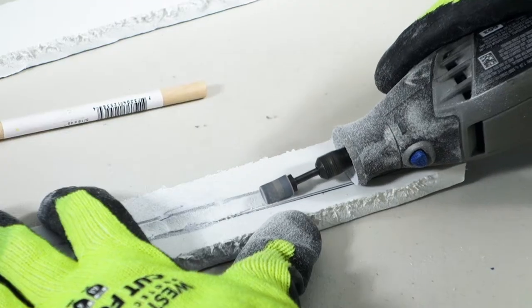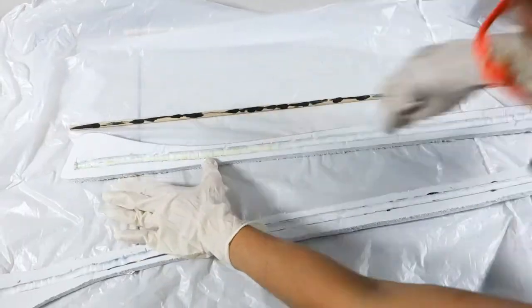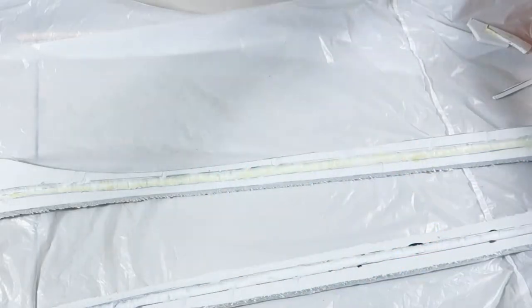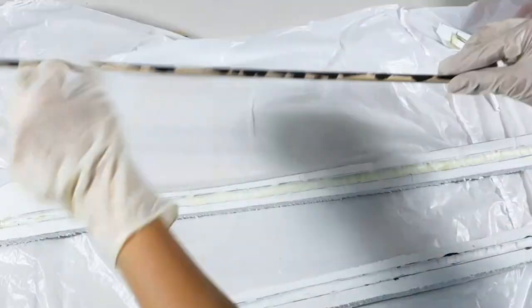Take a Dremel and make a channel in each piece to fit your dowels or whatever support you've chosen. Take barge cement glue and apply a thin layer to both the channel and dowel. Use a hairdryer or heat gun to semi-dry the glue, then attach your pieces.